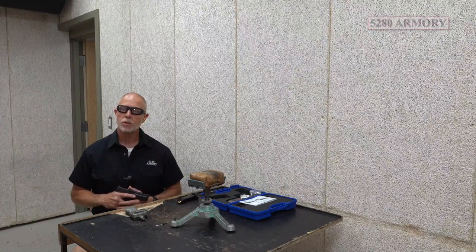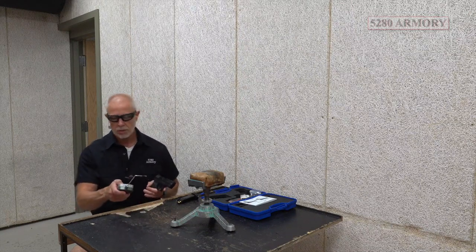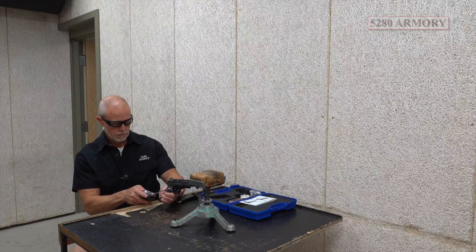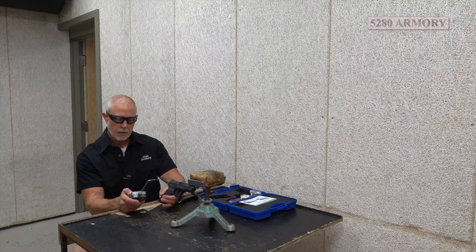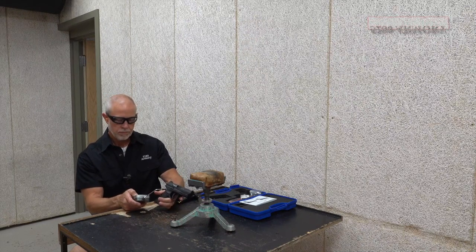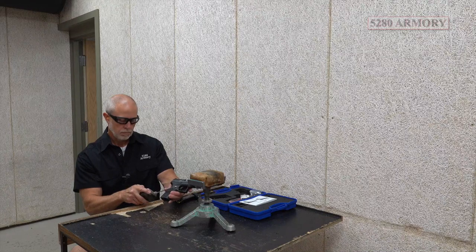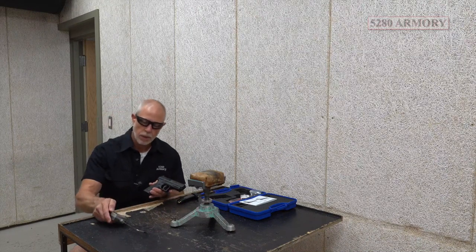Let's start out with the trigger — let's see what the trigger gauge has to say. That one's right at about six and a half pounds. Let's try one more time. Yeah, seems to be right at about that six and a half pound range.